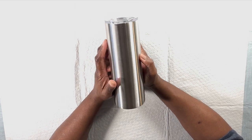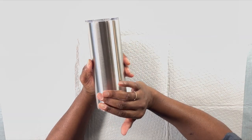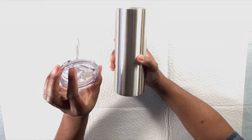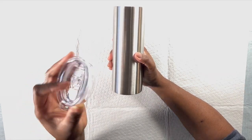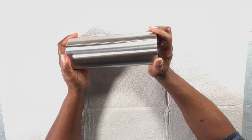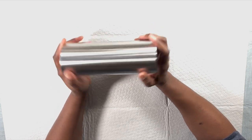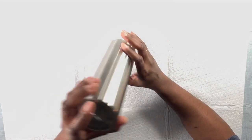Here I'm starting with a 20-ounce skinny tumbler — I think this is from Stainless Steel Depot, I'll link the name of that company below in the description box. I haven't done anything with this tumbler, just opened it up and we're ready to go. I'll take the lid off — most tumblers come with a tinted or clear lid. In order to get your tumbler ready for the epoxy process and glittering, we have to prep the tumbler first.